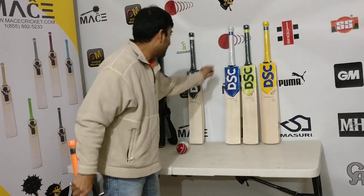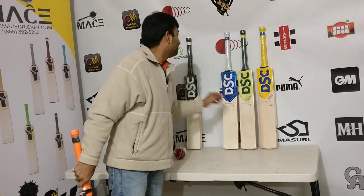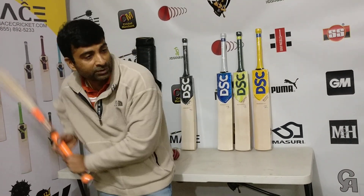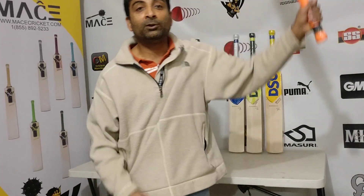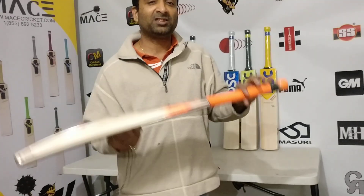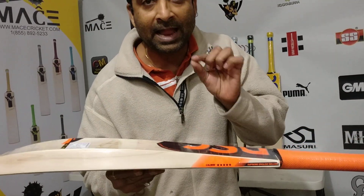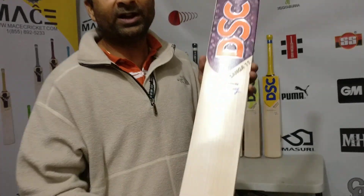All of these DSC bats are semi-oval or round handle, thin handle cricket bats. A thicker handle generally gives better pickup, but even with this thin handle it is still giving much lightweight pickup compared to its weight. So that's Mr. Grainy for you guys.